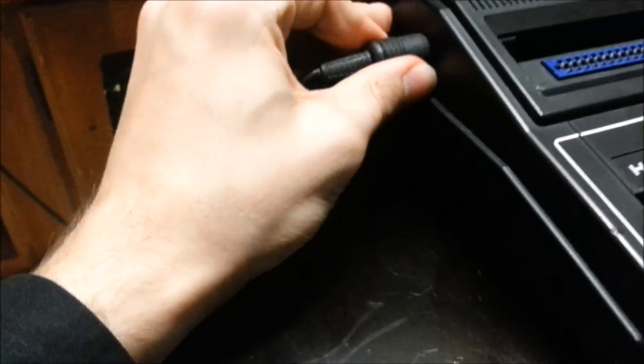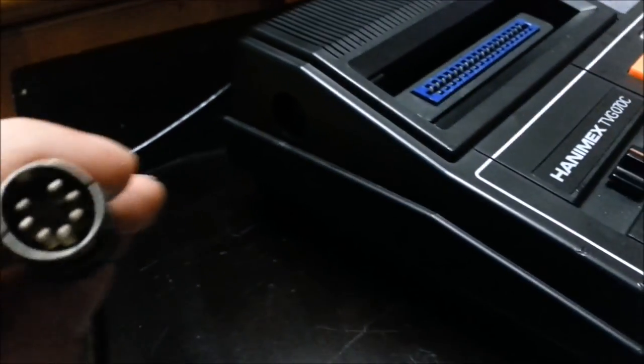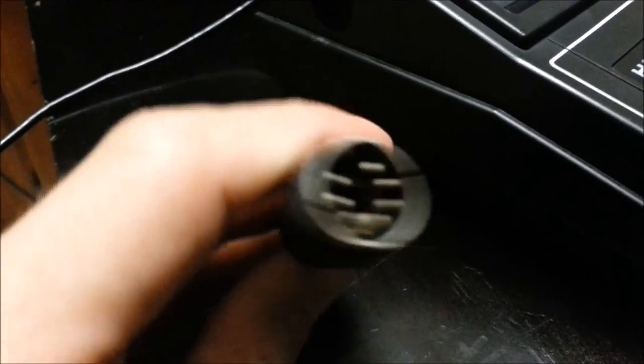These are the controllers — left player and right player. They're detachable, as poorly shown here. They're really hard to unplug, but yes, that's what they look like.